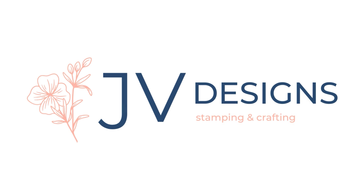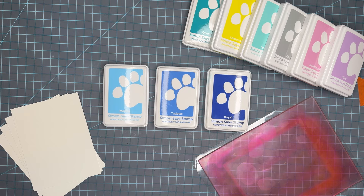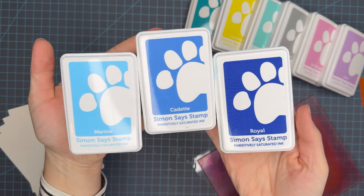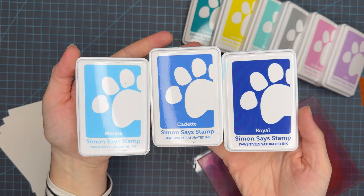Hello crafty friends! My name is Jessica and welcome back to my channel. Today we have for you card blending series number nine using the Simon Says Stamp positively saturated inks.